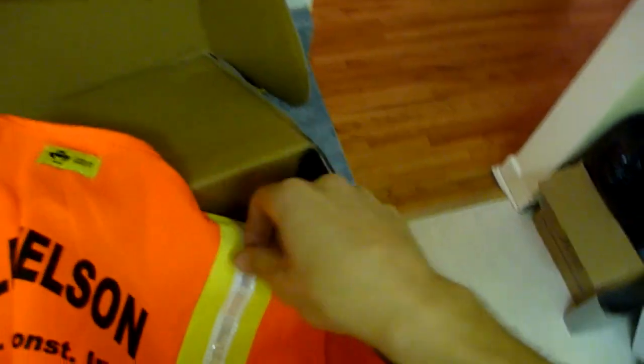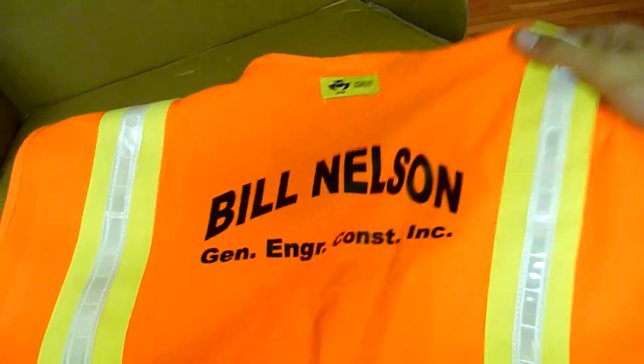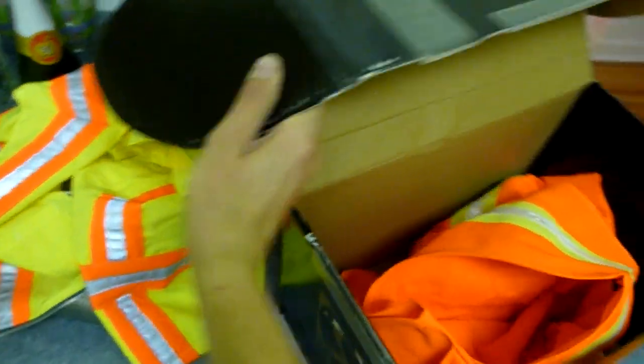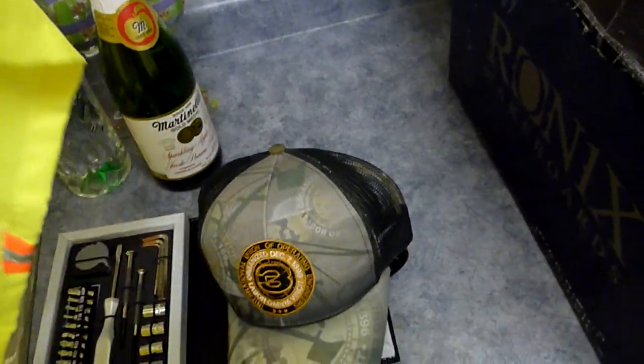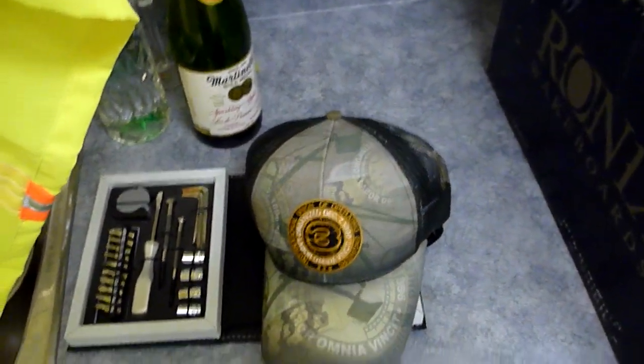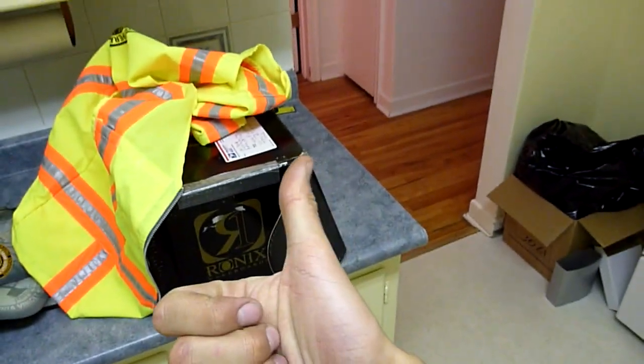We've got a nice orange hi-viz vest, and that's courtesy of my friend Bill Nelson. Special thanks for the Caterpillar performance handbook, the BFI toolkit, the sweet hat — I haven't found a nice hat like that before — and the two vests. To everyone who sent the swag, thanks!